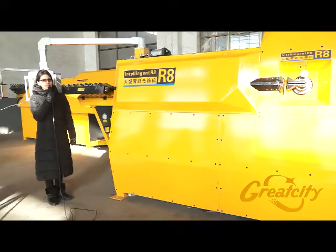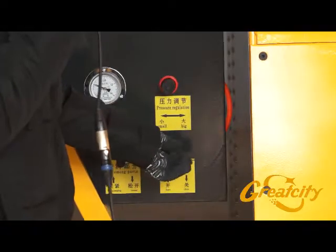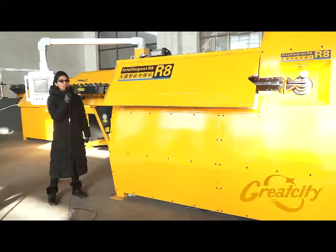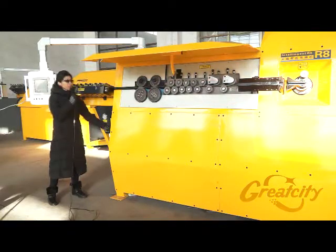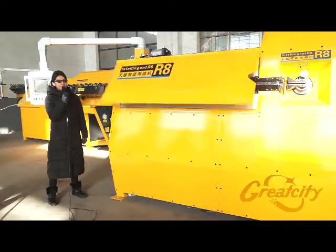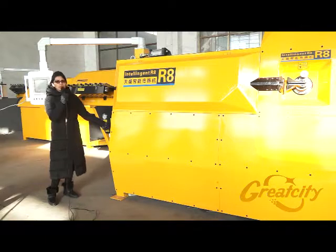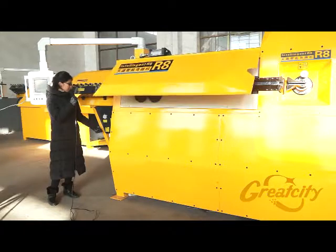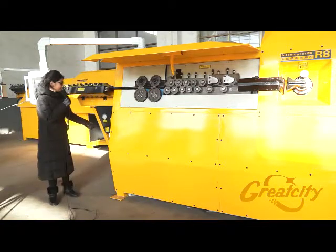In the front of the rebar bending machine R8, there are some knobs you need to understand. The first knob is for opening and closing the cover of the machine — when you lift it down, it opens the cover, and when you lift it up, it closes the cover.